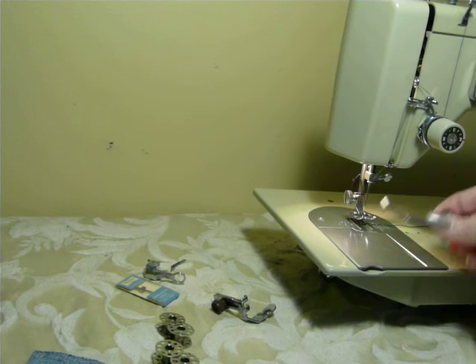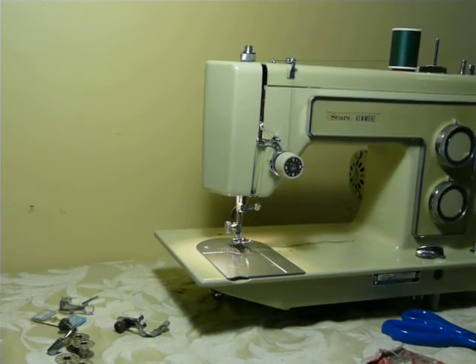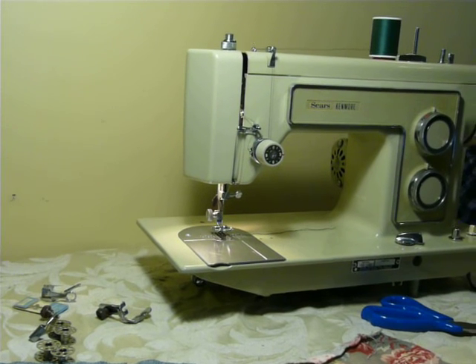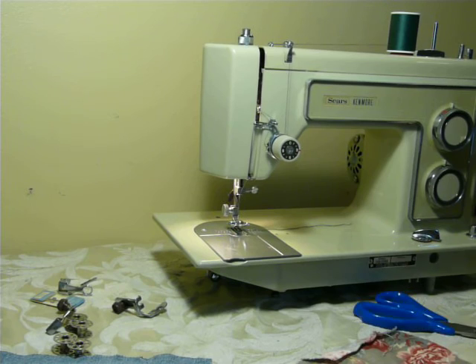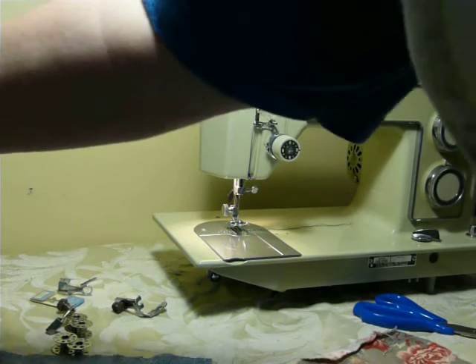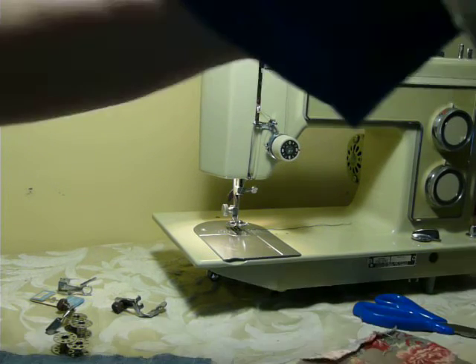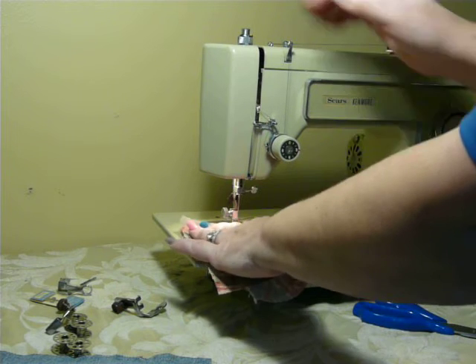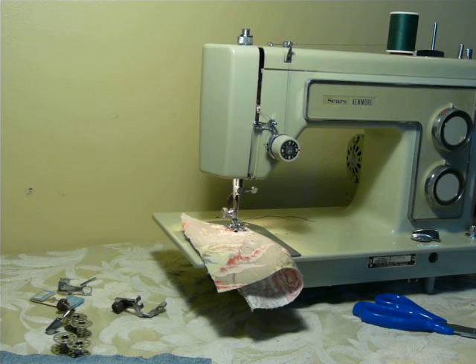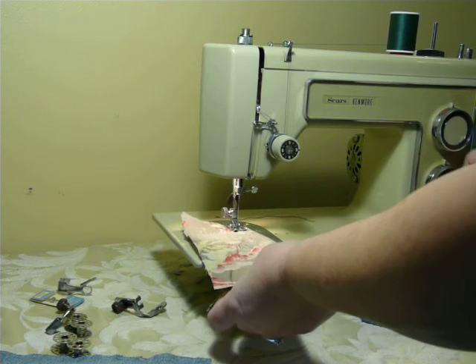This is your fabric or seam guide — it screws into the deck and marks your fabric. The machine is threaded up and ready to go. Of course, this machine is serviced and delivered to you ready to work, as all of Nifty Thrifty Girl's machines always are. There's an email underneath the video if you have any questions or want to contact me regarding this machine or any other machine — contact me directly with my Gmail that's down there.